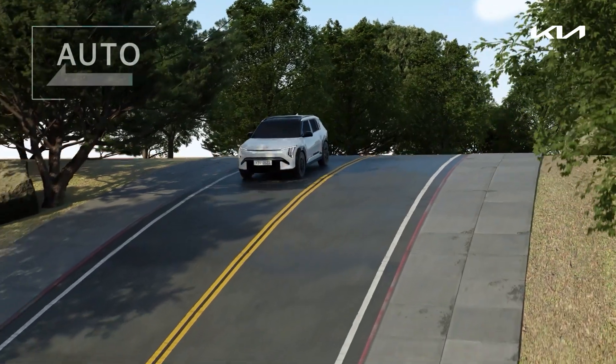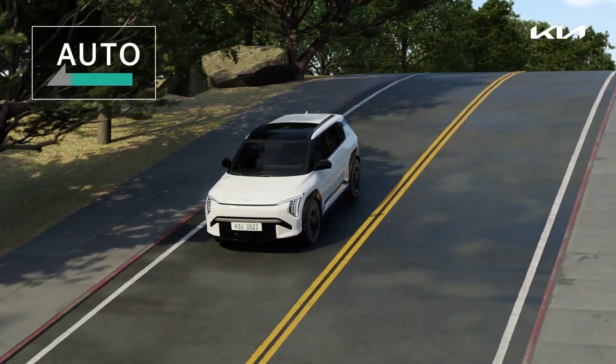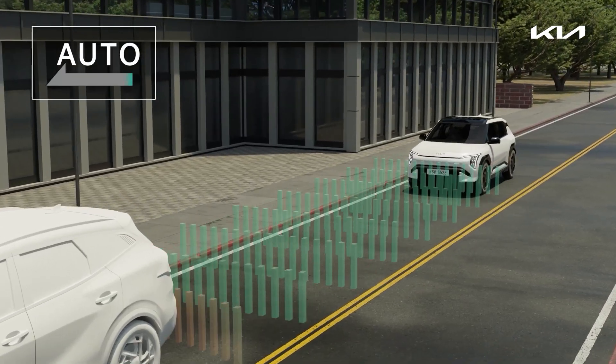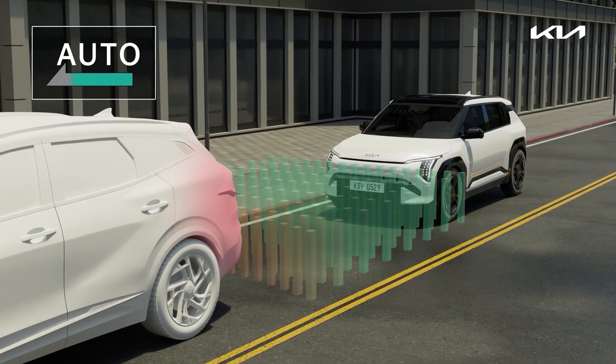It maintains a proper speed while driving downhill. When the vehicle in front stops, it stops your vehicle while keeping a proper distance.